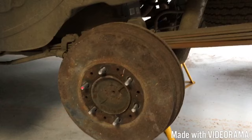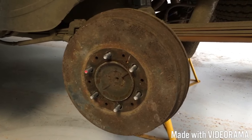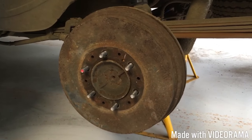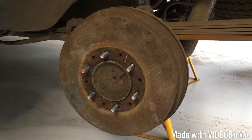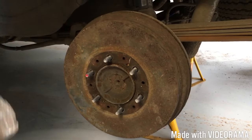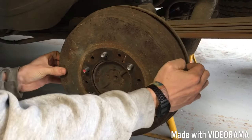Right, first thing you need to do is remove the wheel - easy enough, we don't need a video of that. Then you remove the drum. Now the drum - we've had the drums off these, but you may have to hit them with a hammer. Obviously take the handbrake off and then give them a tap around just to loosen the shoes off.